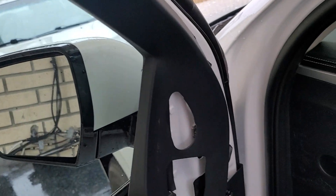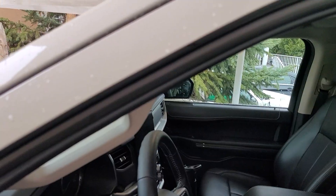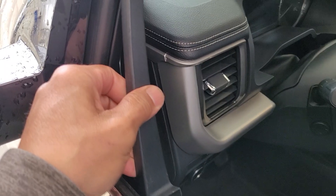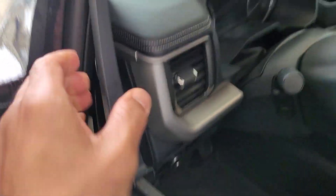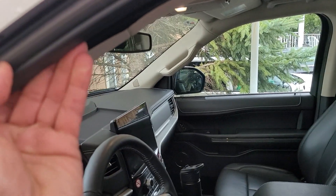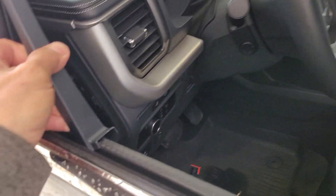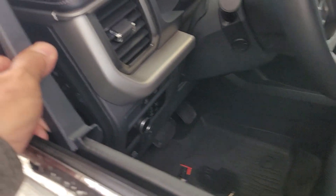American stuff never goes back properly. Having the window down will help — let me roll the window down. You see it's pressure fit, but you want to make sure it sits up in this channel. Let me get this guy back out and show you what I'm talking about.